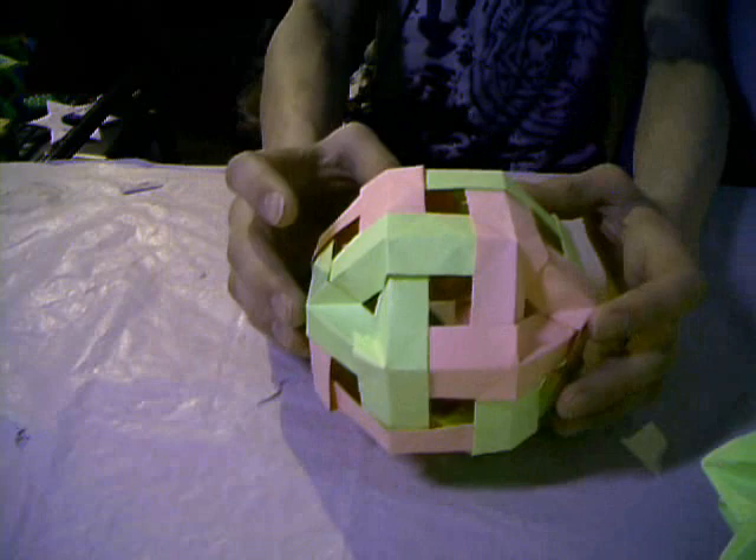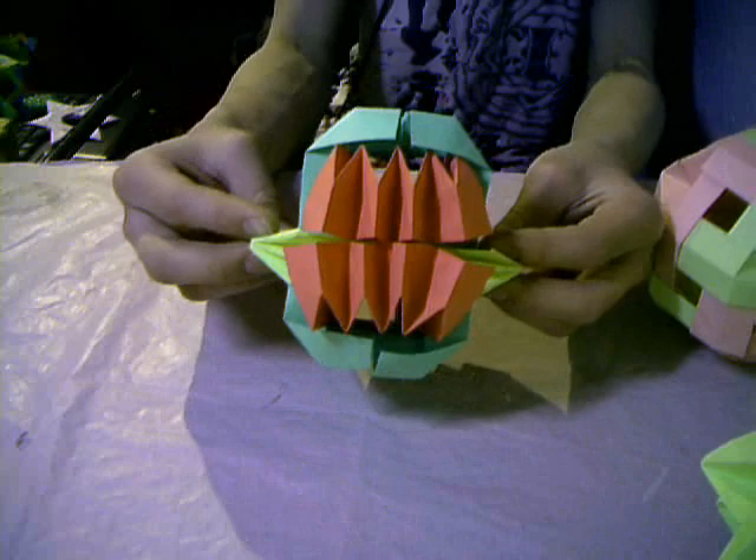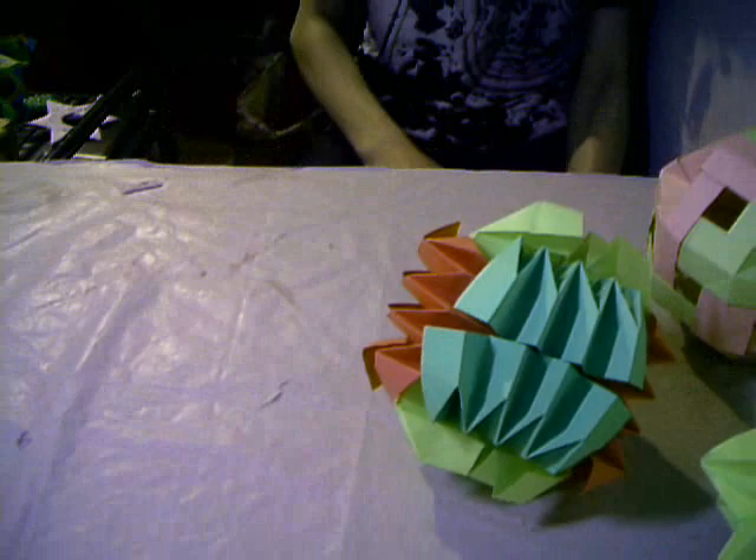This is a cube — who made this cube? I don't know. These are the six intersecting squares. You can find the diagram on LangOrigami.com — there you have some PDF files you can open.